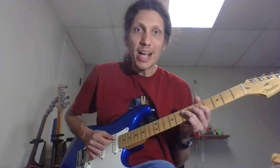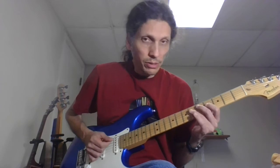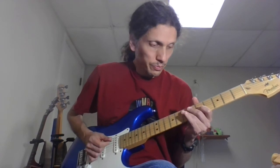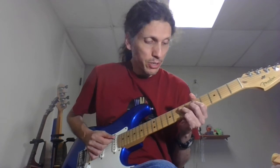That's the main riff. How do you play it? You're going to go open A string to the 7th fret of the D, 4th fret on the G, 5th fret on the D. Then open D to the 7th fret of the G, 5th fret on the B to 5th fret on the G. Then 5, 7, 5, 7 on the A to 5, 7 on the D. And that is your main riff. Here it is slow.